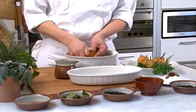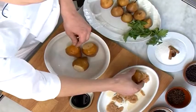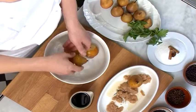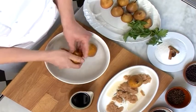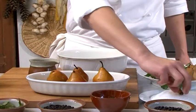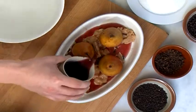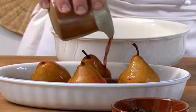Lavez les poires, disposez-les dans un plat allant au four où vous aurez fait caraméliser du sucre avec une noix de beurre. Ajoutez une barre de cannelle, des clous de girofle, de l'anis étoilé et couvrez d'un bon vin rouge vieilli à la saveur du marsala, type Ghemme D.O.C.G.